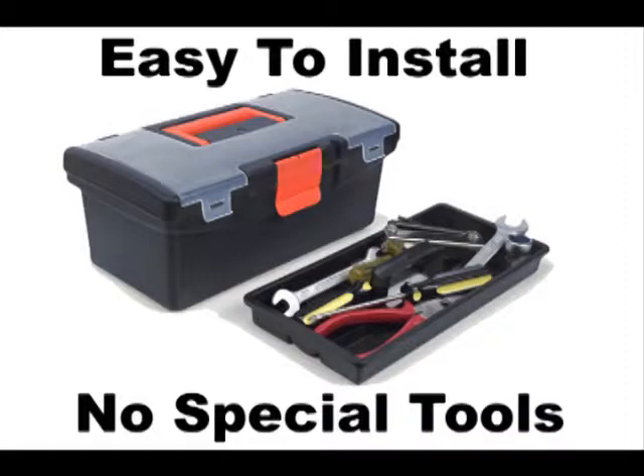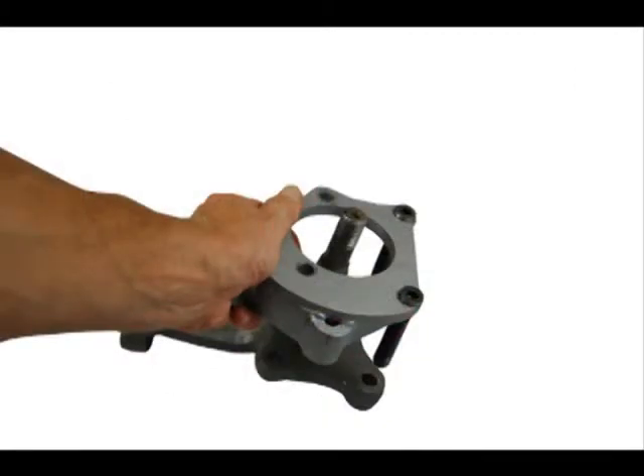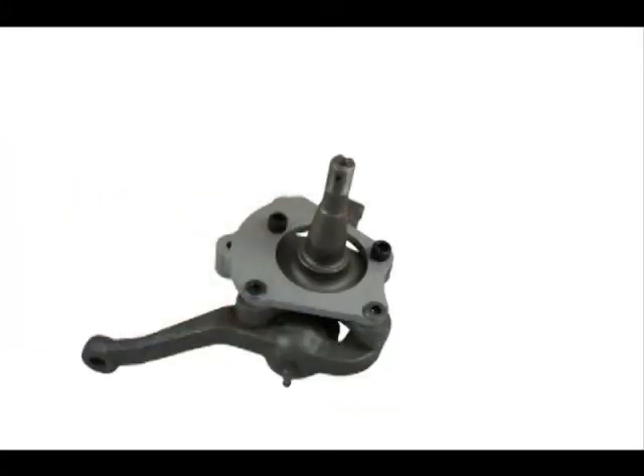Here's an overview of how the disc brake installation process works. After all the drum brake components have been removed, we begin by mounting the steel caliper bracket to the spindle lower ball joint assembly, and then we tighten down the four bolts.